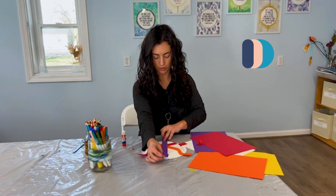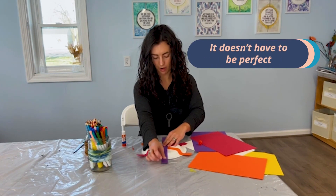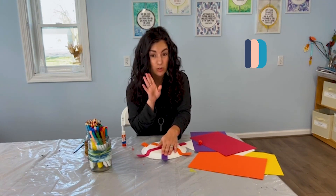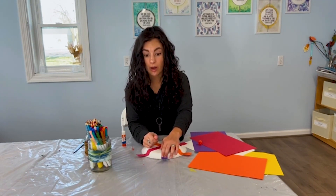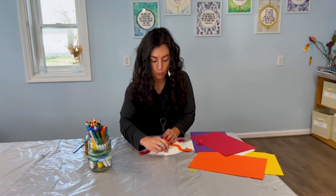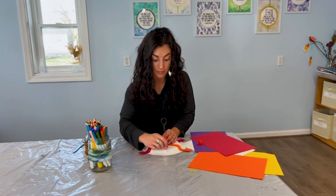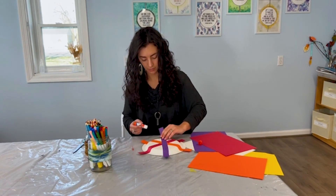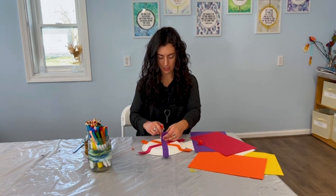With everything that we make in my art making and my art therapy sessions, it's okay if it's not perfect. Perfect doesn't really exist, so we just do our best and we focus on how we feel while we make it — what we're making means to us, how it makes us feel. That's what we're focusing on today.